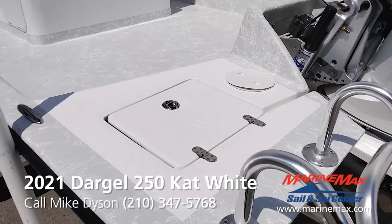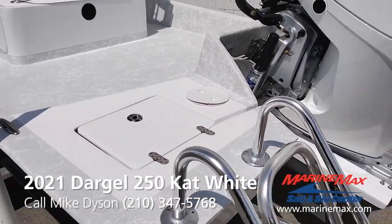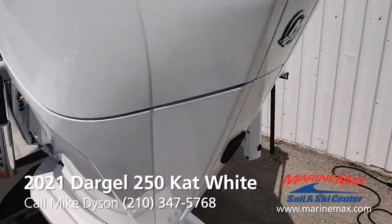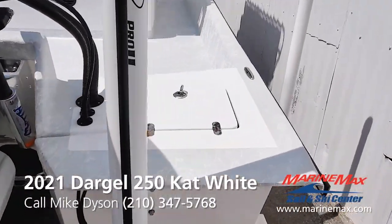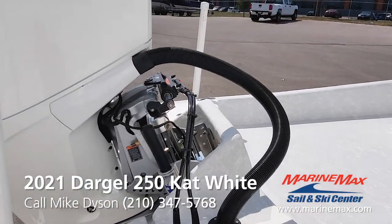All the lids on your Dargo boats are going to be fiberglass with the Flying D logo for Dargo. All stainless steel latches, hatches, and hinges. All really well done — nicely rigged boat.